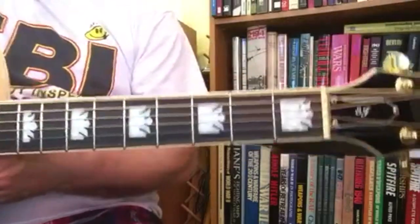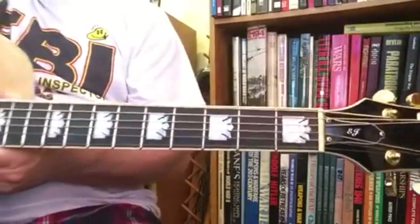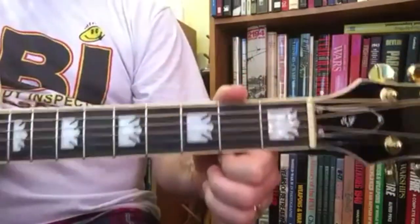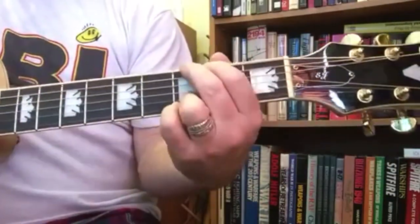The song changes around and goes into a solo that is all weird and different, so there's no sense trying to play it. That's it. Just a great song to practice your D to your G — back and forth.